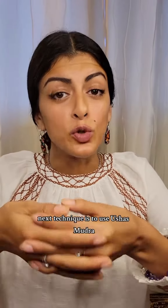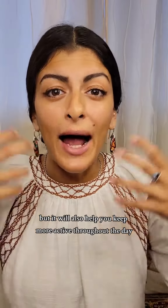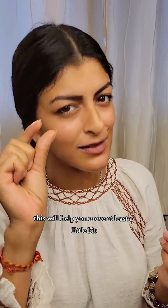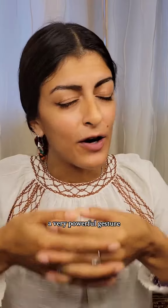The next technique is to use Usha's Mudra, or the gesture of dawn, first thing in the morning when you wake up. This gesture will also help you balance the energy of the moon, but it will also help you keep more active throughout the day. This is really good for that full moon time when you're feeling so tired you can't move. This will help you move at least a little bit. I also use this gesture every month to balance my hormones. A very powerful gesture.